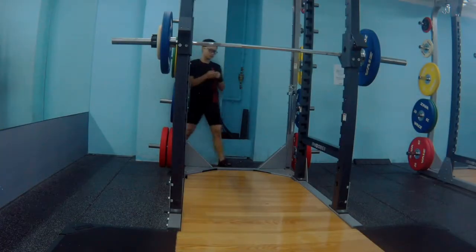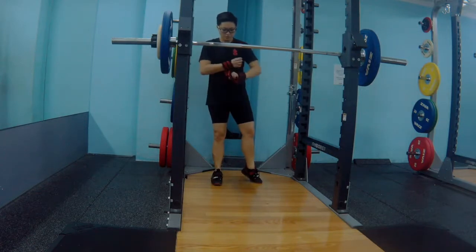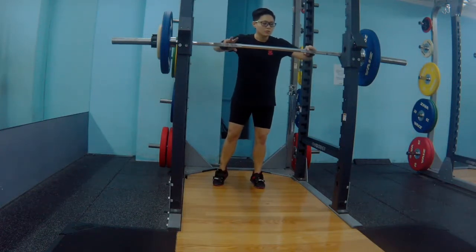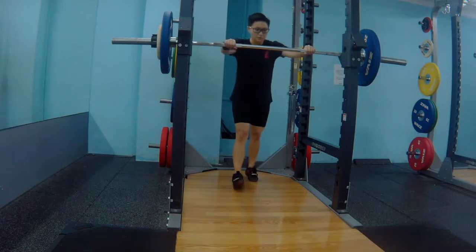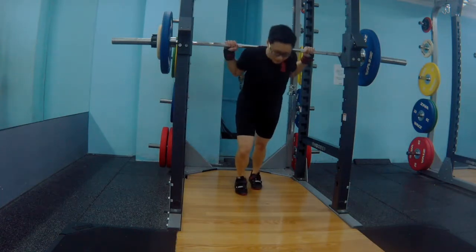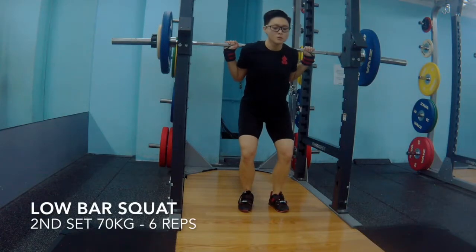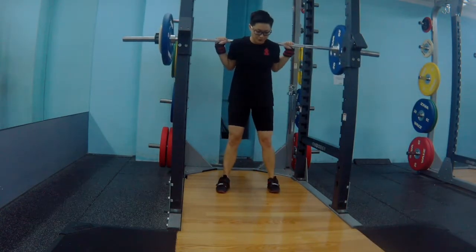This is my second set of 6 reps at 70kg. You want to keep your rest time 60 seconds to 90 seconds — nothing more than 90 seconds — because you want to increase your work capacity. You want to reduce and minimize your resting time so that you can get the most benefit of the hypertrophy phase.